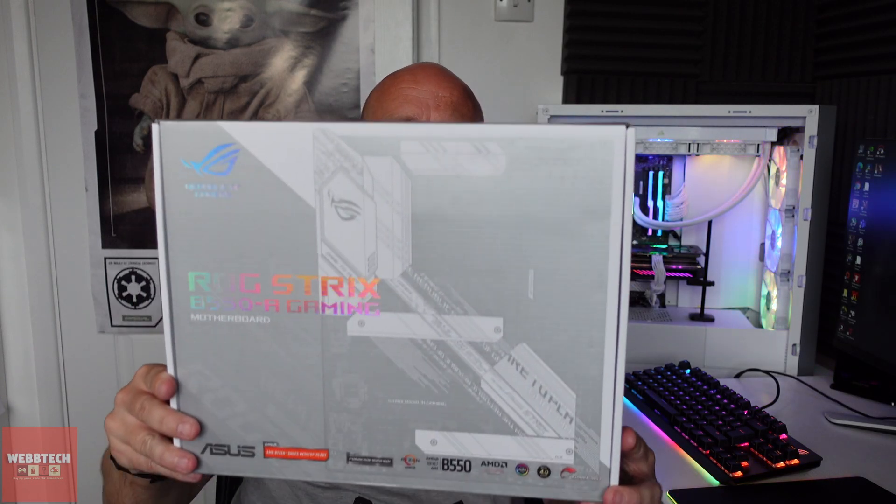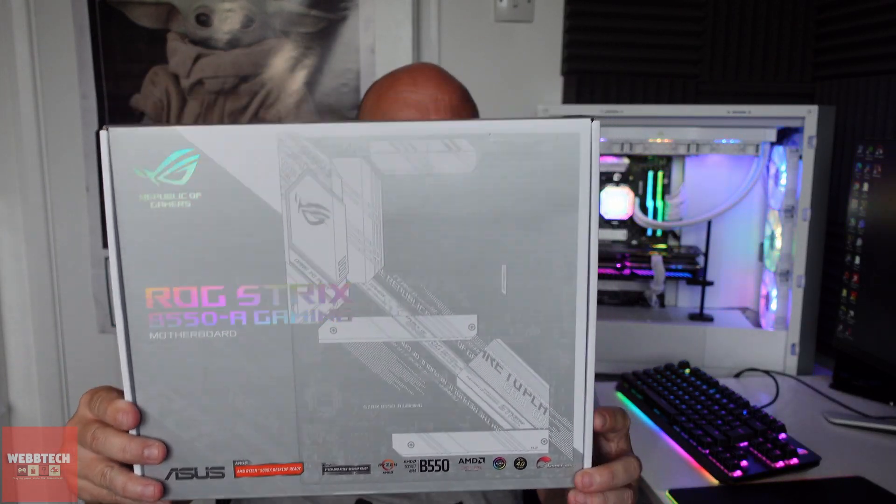Hi guys, how are you doing? Today I'm going to take a look at the ASUS ROG Strix B550-A Gaming Motherboard. I've been using it for the Ryzen 9 3900X and the RTX 3060, and it's done a fantastic job. If you're looking for a gaming motherboard that doesn't break the bank, then this is a great choice.